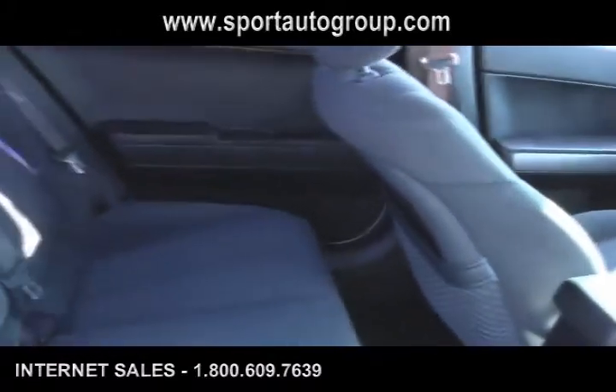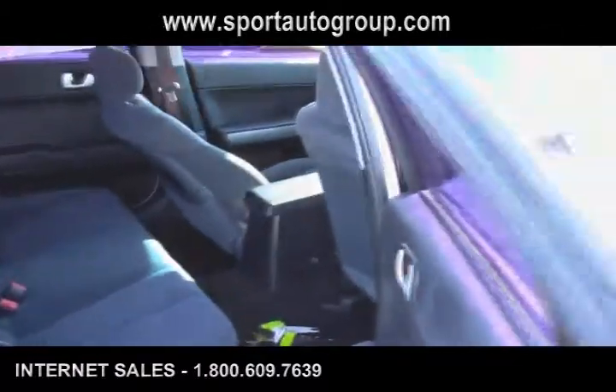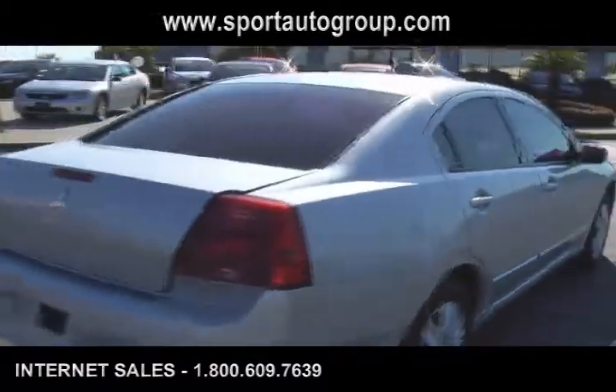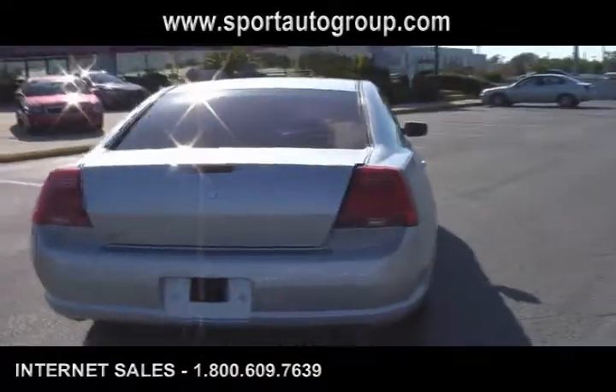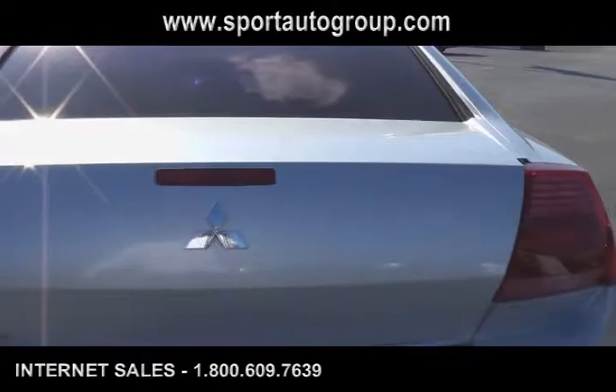As you can see, the previous owner took really good care of this car. It's a 2006 Mitsubishi Gallant. Great condition — no dents or dings on this car, not even a scratch actually. This vehicle is almost two and a half, three years old.